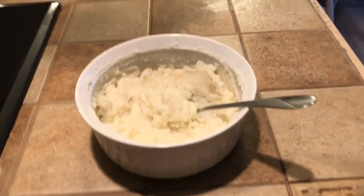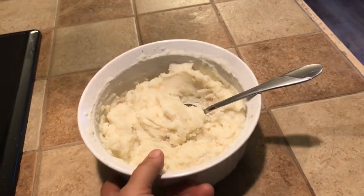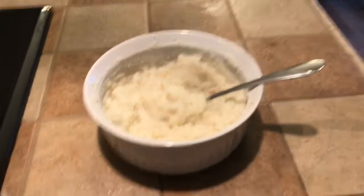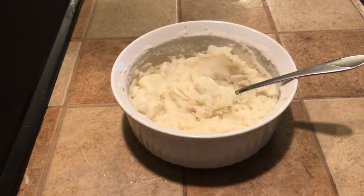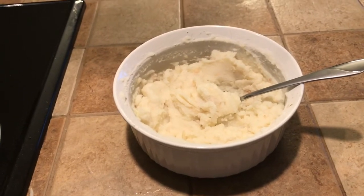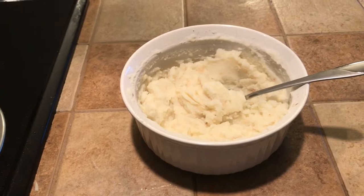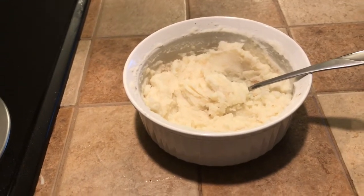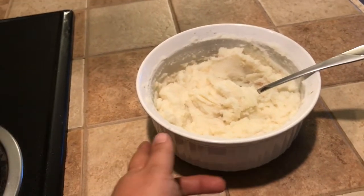We also have mashed potatoes — these are mashed potatoes that I canned last year, and I just mashed them up. I love using canned potatoes to make mashed potatoes. All I've got to do is dump the jar in a kettle, heat it up to boiling, drain them off, mash them, and add a little bit of whole milk — preferably an organic one. This will be for the kids; I don't eat dairy, so I'm not able to.